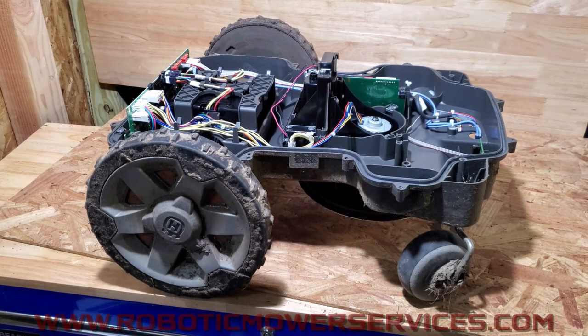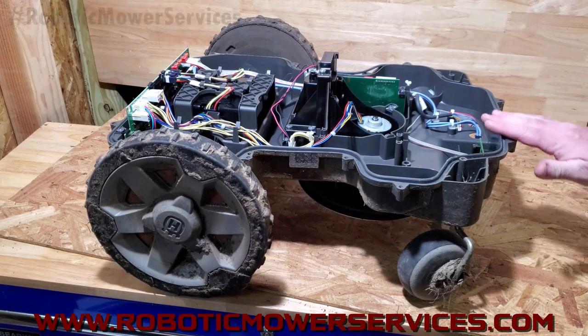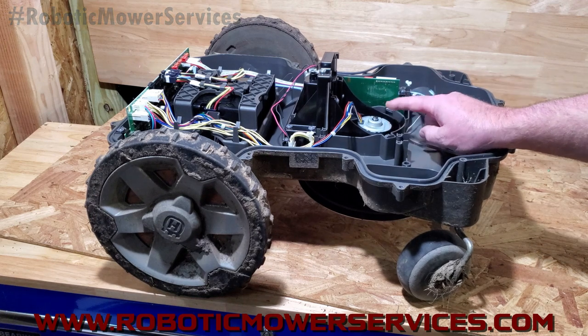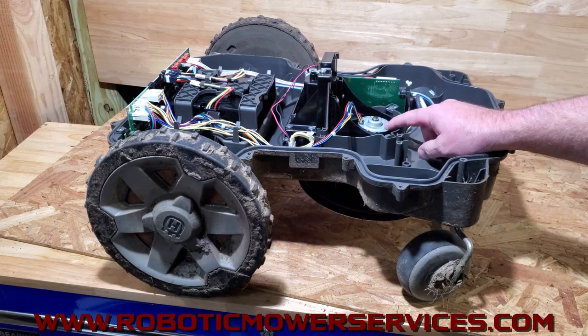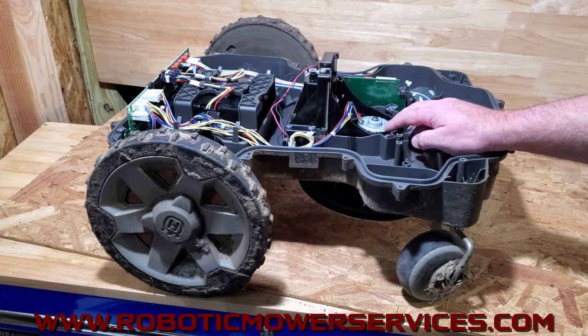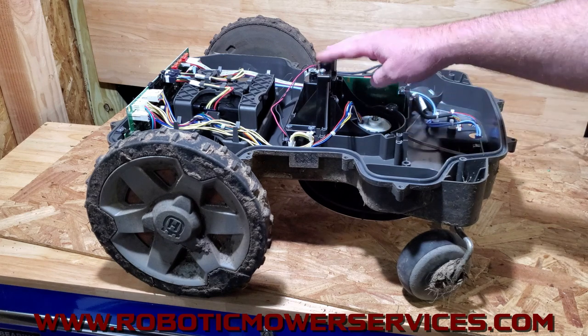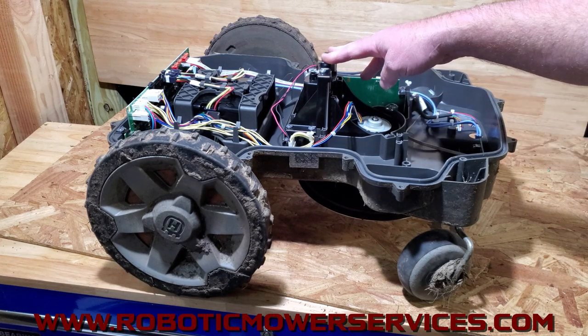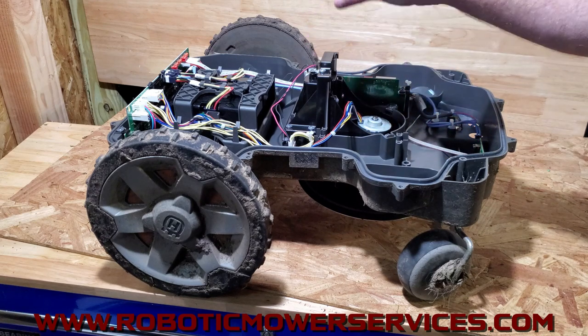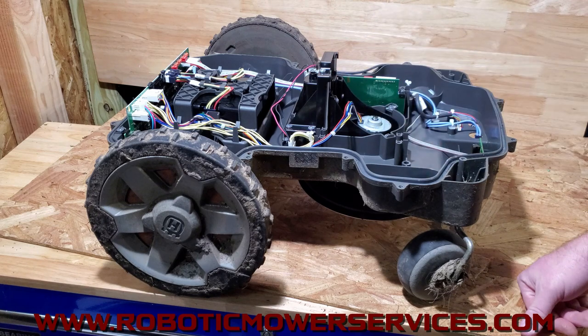Welcome to another video from Robotic Mower Services. We have this 450 XH here split open. We're going to show you in this video how to remove and replace the cutting motor, and how to remove the cutting height adjustment mechanism — more importantly, how to put it back correctly, and some of the errors that people just don't understand.